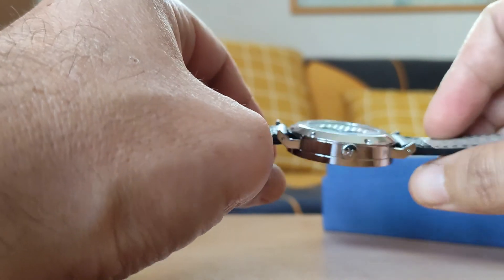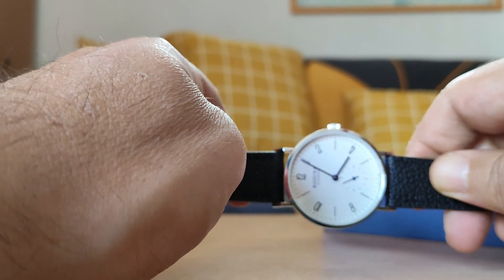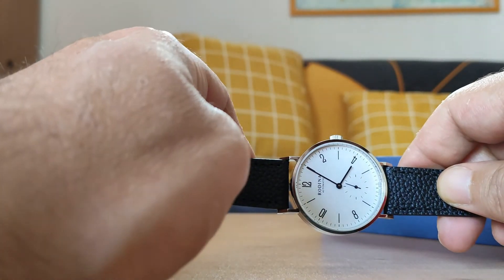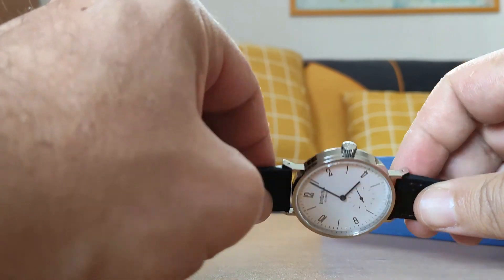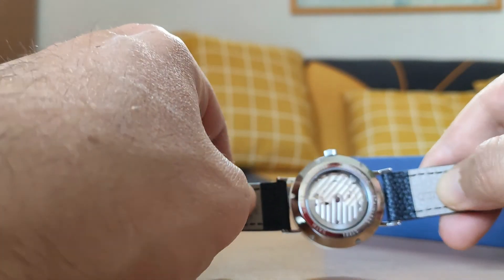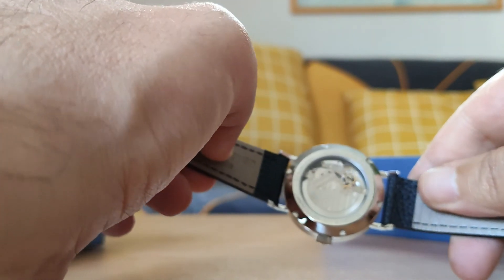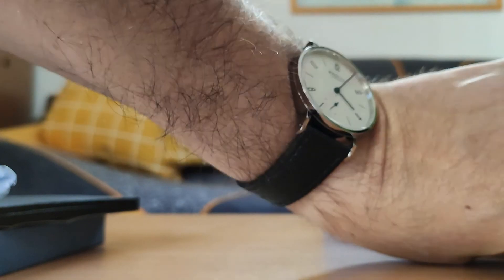Por lo demás, el reloj, la verdad que para lo que cuesta, es impresionante; es un diseño reconocible y bonito. Los Nomos, pues ya sabéis que están por unos 2000€. Así que para tener un reloj mecánico, automático, sin gastar mucho dinero... Fijaros que la corona está firmada. Y si volvemos a ver el movimiento, pues no está mal; hasta tiene decoración tipo Côtes de Genève. Vamos a ponerlo en la muñeca porque por este precio la verdad que está muy bien. Es una pieza que tenía ganas de tener desde hace tiempo. Aquí lo veis, y nada, esto es todo.